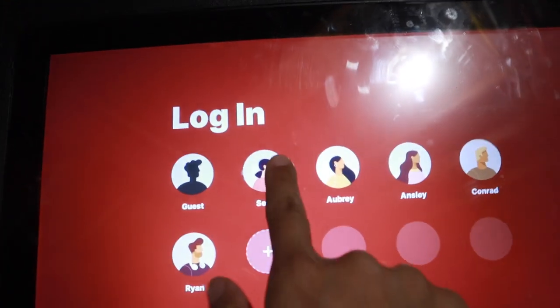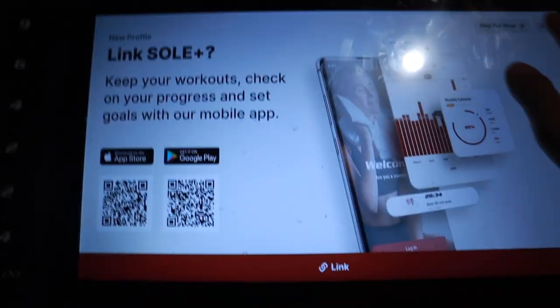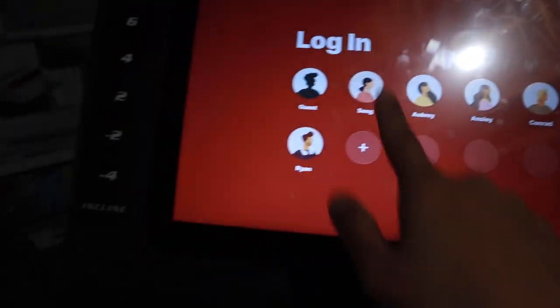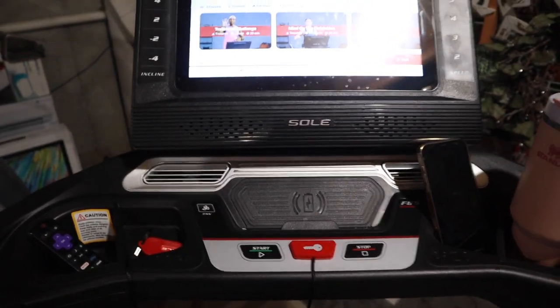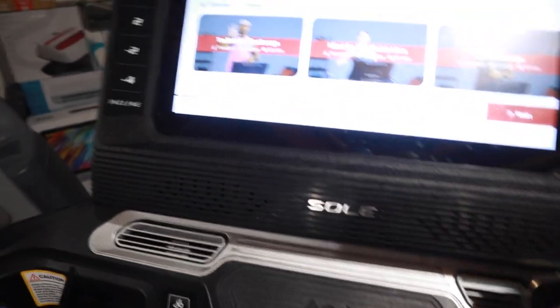This is the login screen — each of my family members has one. I'll hit my name, and it'll go through; it's all hooked up to my wifi. I normally use my Bose headset to play because I want to drown out everything, but it also has great speakers as well.